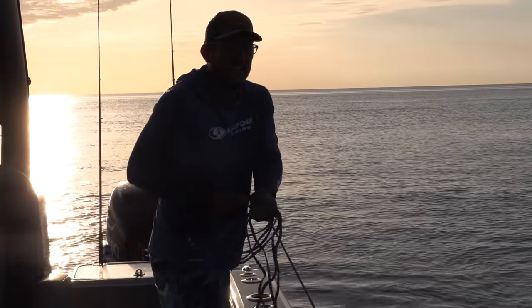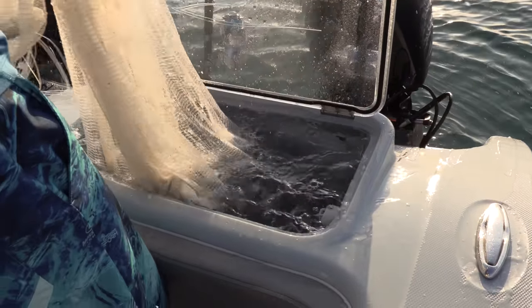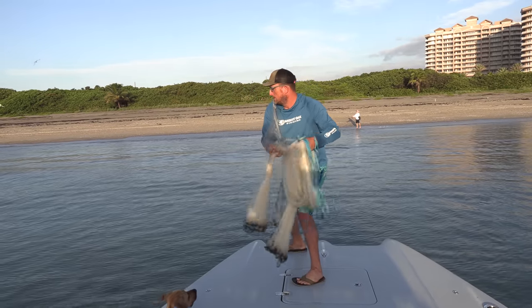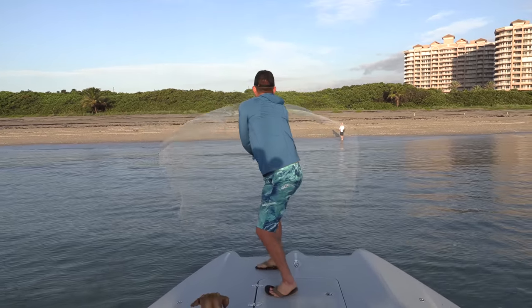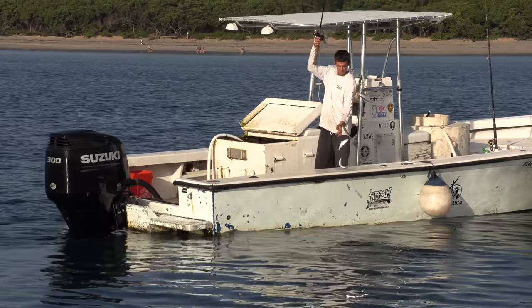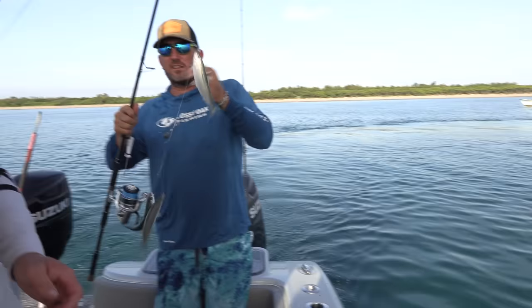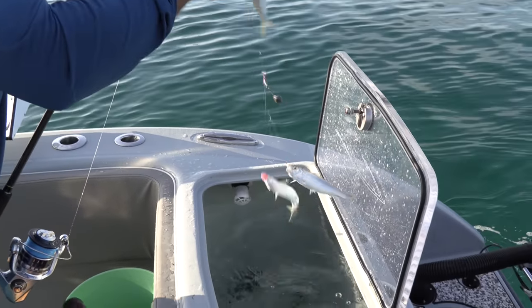I got him good! Hey Johnny, take a picture! Hey, let me show you how it's done, boy. That's how it's done right there. We got bait, y'all.